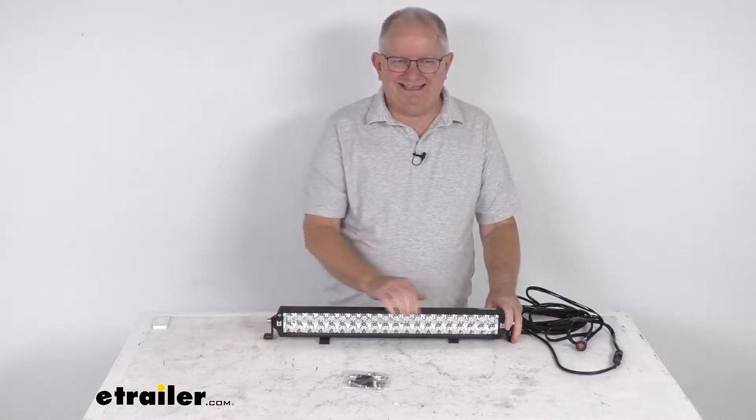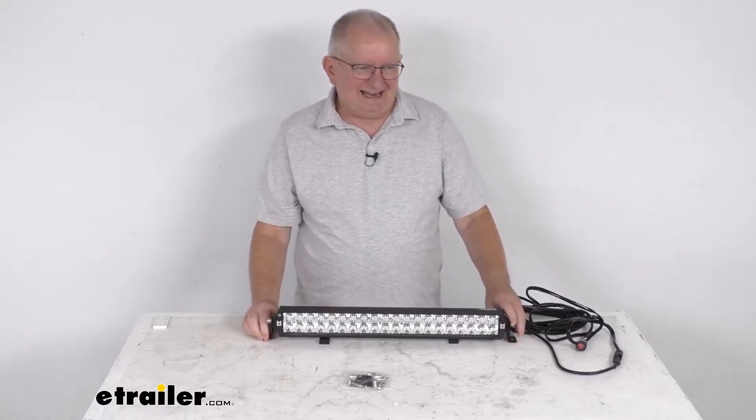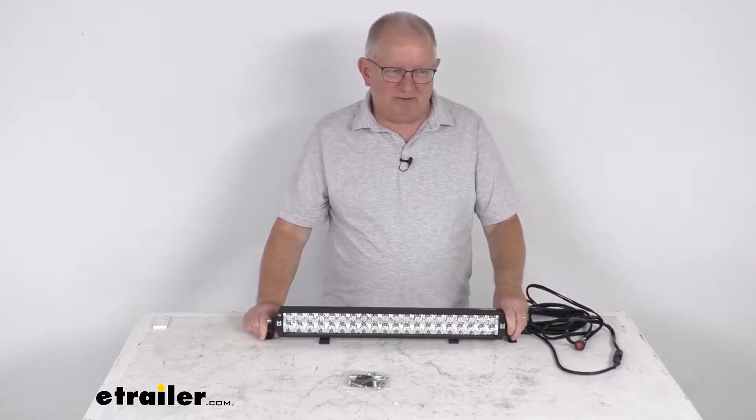This does offer 40 LEDs which will provide 10,400 lumens of light. It comes with a wiring harness — I have it hooked up to some 12-volt power just to show you how bright the light is.